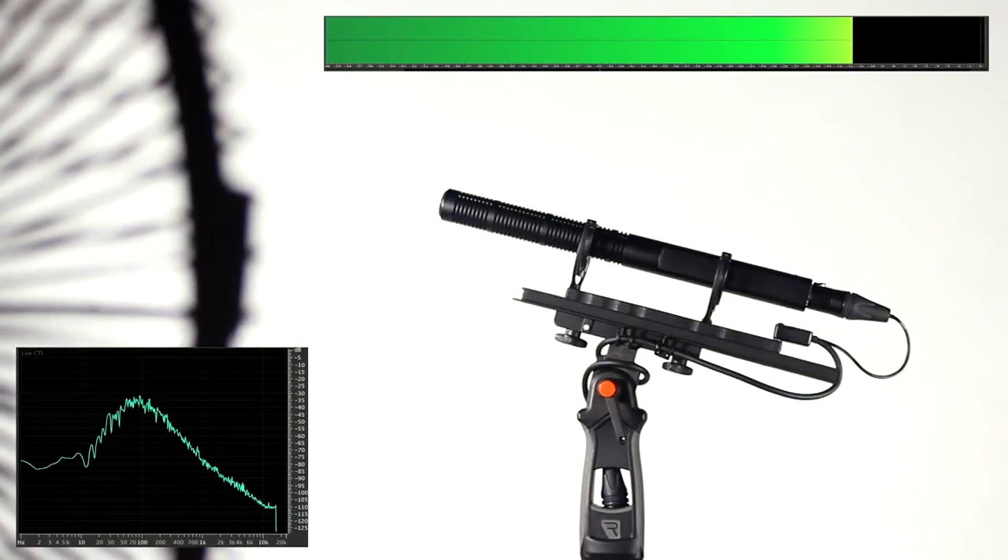Most of the wind energy from turbulence created around the mic body, capsule, and the XLR connector is either side of 100 Hz, resulting in this familiar and ugly rumble.